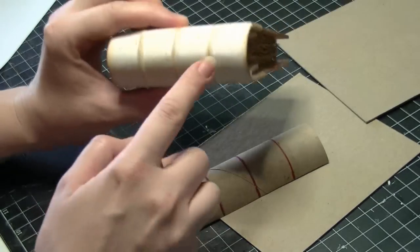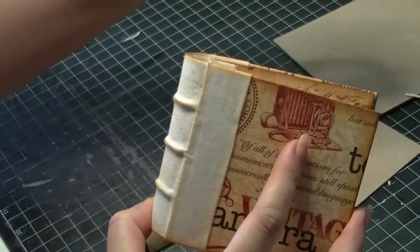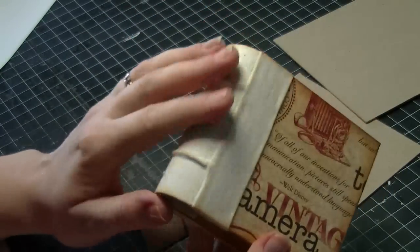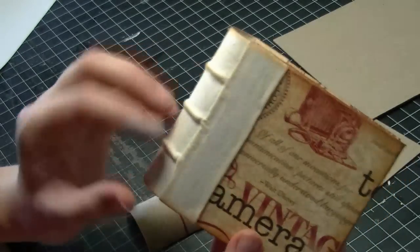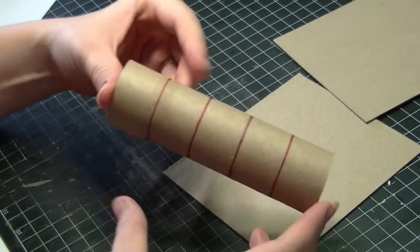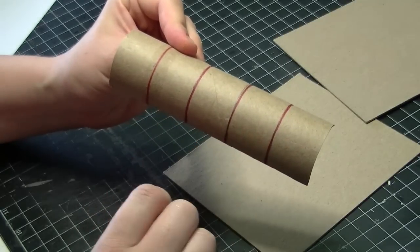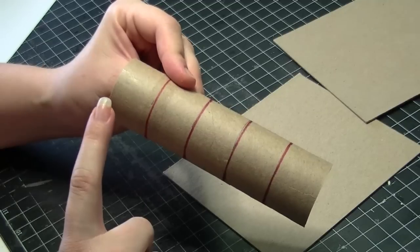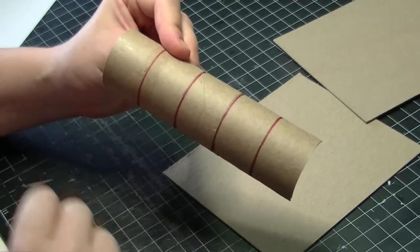On the spine I've marked four little lines — these are going to be where the raised areas are, as you can see on this one. All that is is just a few pieces of string glued there to make a raised bump. You don't have to do that; it just gives it a little bit of interest. To find the equal distance, measure the length of the roll and divide it by one more than the number of lines you want — so for four lines, divide by five — and that gives you the distance for each section.